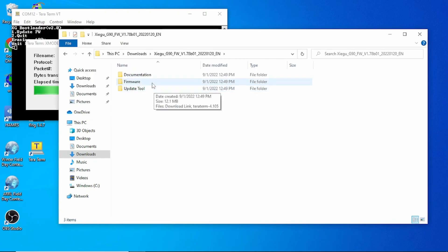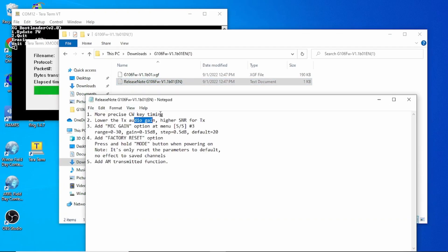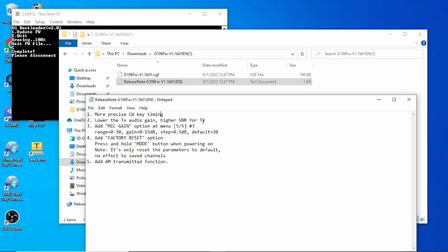While that's uploading, let's look at the release notes. We're getting more precise CW key timing — I noticed the CW timing was pretty bad before. They lowered the transmit audio gain and improved the signal-to-noise ratio for transmit. A mic gain option was added, which is something I've complained about. There's a new factory reset option — hold the Mode button when powering on. And they added AM transmit functionality. They're making progress.